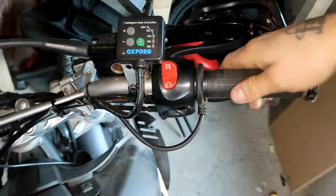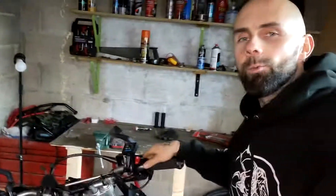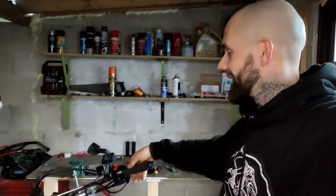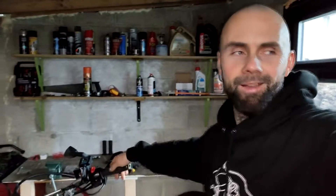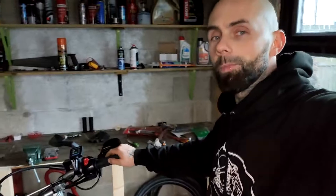Nice as new! The lesson we learned: don't drink and work on your bike. The last time I was installing heated grips, my mate came over, we had a few drinks, I was laughing and messing around - and you saw what happened. Alright, that's it for this video, I hope I helped somebody out - see you in the next one, bye!